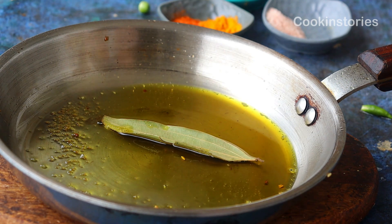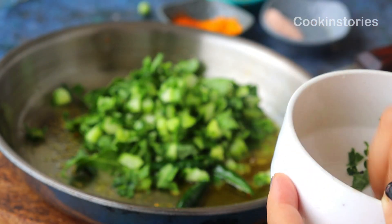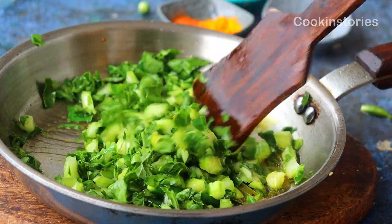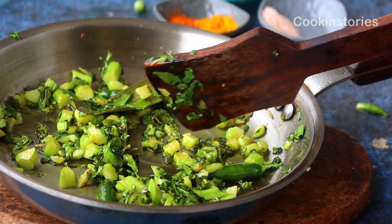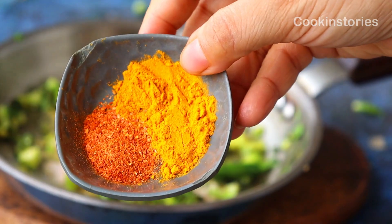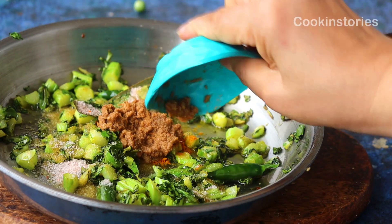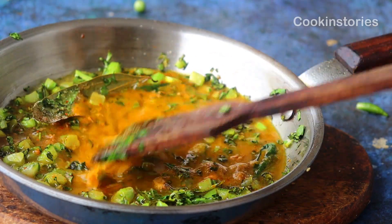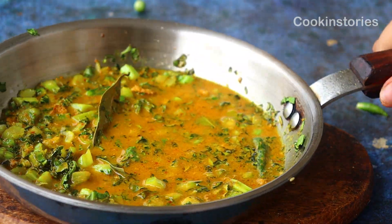Into that same pan, add one to two bay leaves and two to three green chilies. Now add the cauliflower leaves cut into small pieces and fry on medium-high flame for three to four minutes. Then add all the spices: salt as per your taste, half teaspoon of turmeric powder, one quarter teaspoon of red chili powder, one teaspoon of ginger paste, and half cup of water. Stir well, cook for three to four minutes, and once everything is mixed, add this masala to the handi where the rice and dal are cooking.